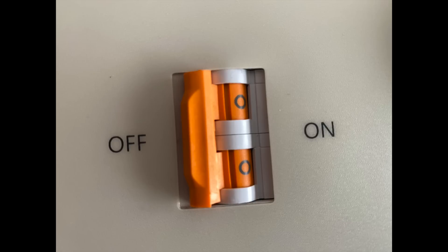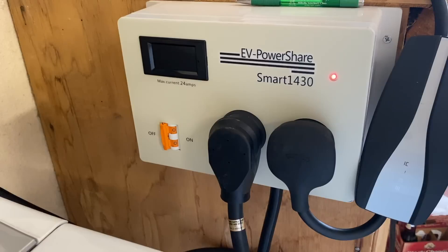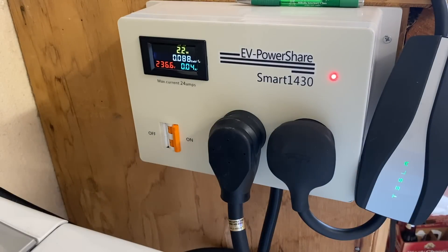EV Power Share is a safe and convenient way to share your high voltage outlet. What makes this unit the safest on the market is its thermo-magnetic breaker, which will cut the power off at 25 amps long before your home circuit breaker, giving you an added layer of protection. No other product on the market has this feature. It also provides surge and short-circuit protection to your appliance and EVSE.